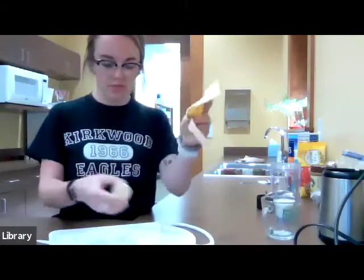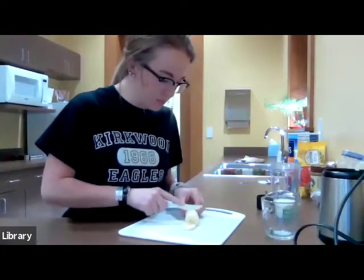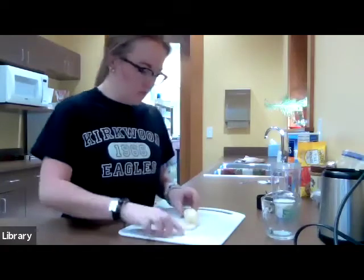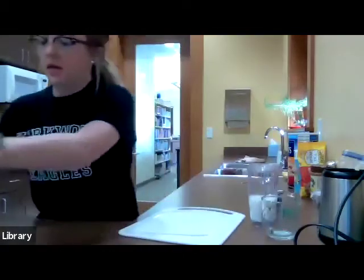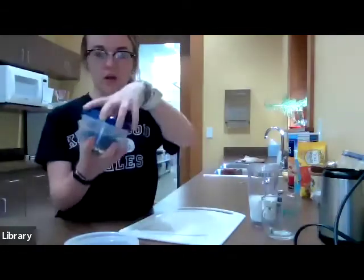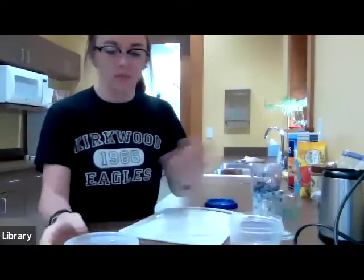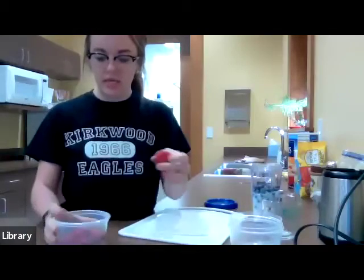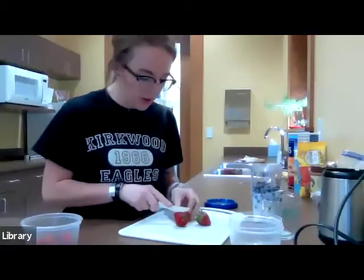I did wash my hands before all of this started, I promise. So you're going to take your banana, just chop it up to make it easier to blend, and plop it right into the cup. Next, I take a fourth of a cup of blueberries — I already have those prepped out — and pour them right in. And then lastly, I take strawberries. The blueberry and the strawberry are where that berry part comes in.